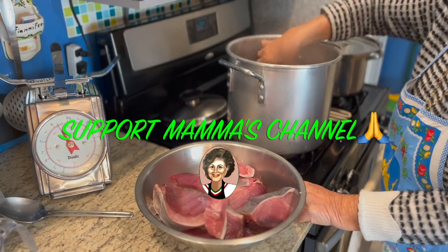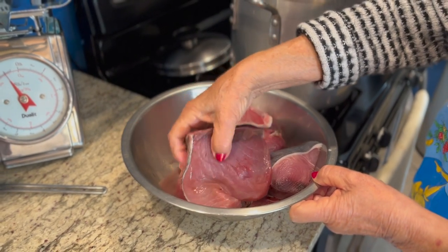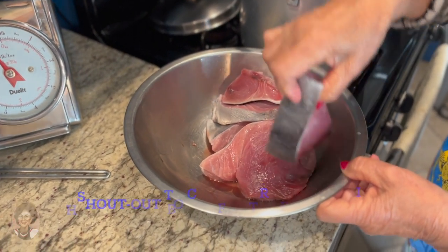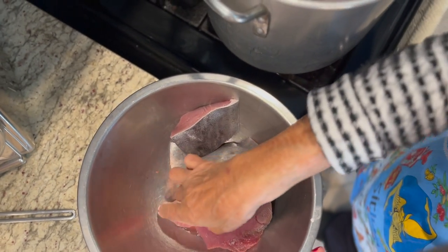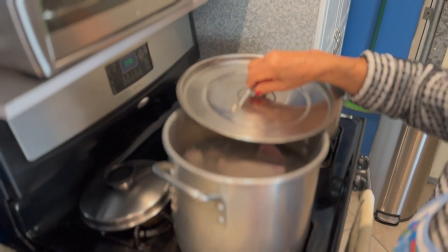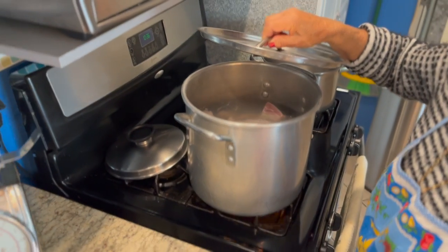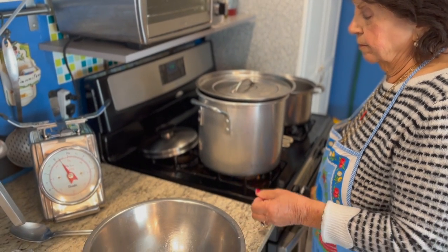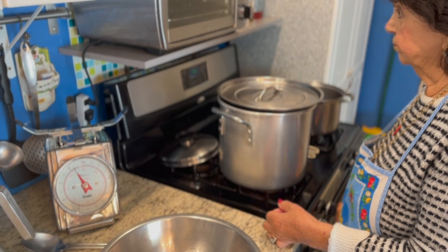So we've got about three kilos of tuna — fresh tuna, as you see there. It's about seven pounds. We have about 10 ounces of salt.